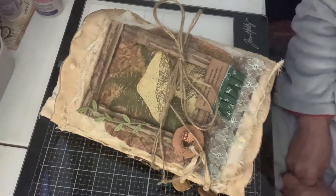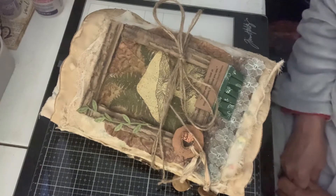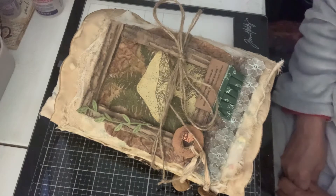Good morning, everybody. Journaling Adventures here. I just finished another book. This one is called Nature's Window.